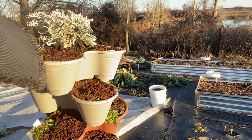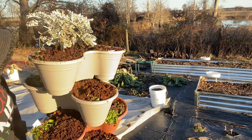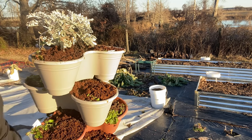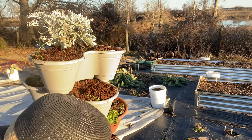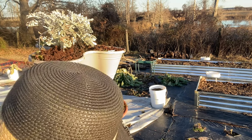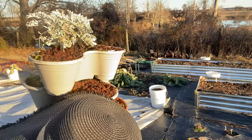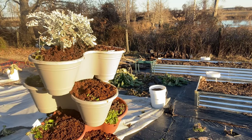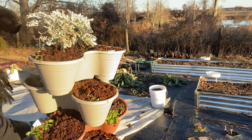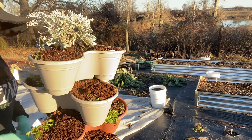I'm just going to add some of this into these containers. I have my water over here so if I need to I can moisten this soil some more, but you all know that sometimes peat is kind of hard to moisten if you don't go ahead and moisten it before you put it into your containers.